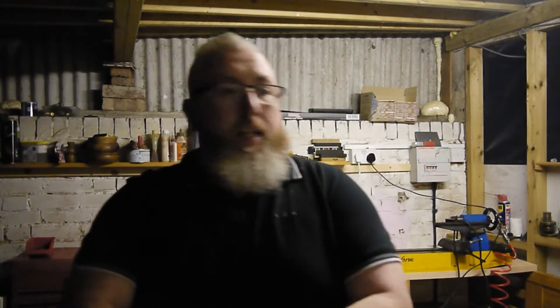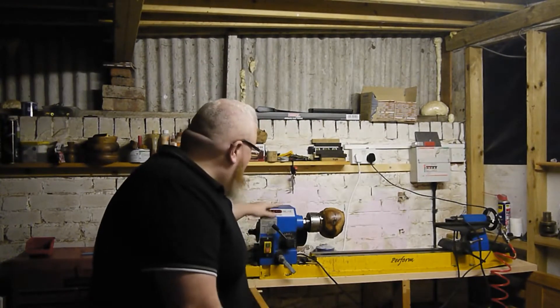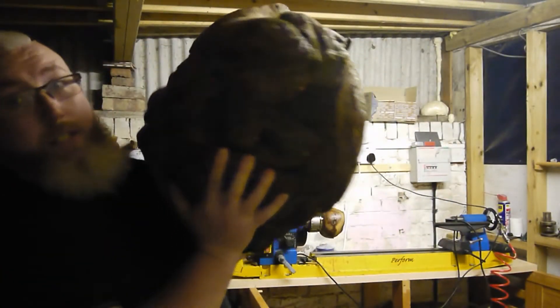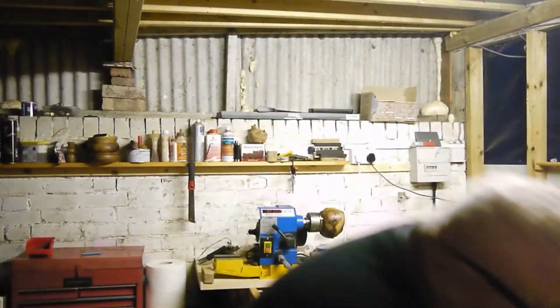Hi guys, Philly back again. I haven't done a video in a while — I've been busy with three kids and so much stuff. But I've been wood turning for a while on my lathe and thought it'd be a good idea to do a video. I've been using wood for quite a long time, turning things like this — this is an oak burr, bigger than my head, and it hasn't been turned yet.